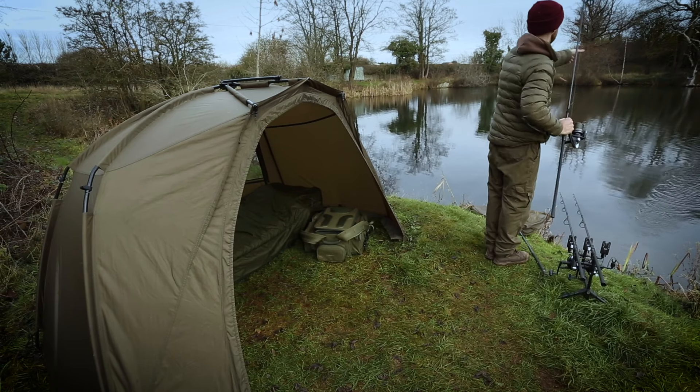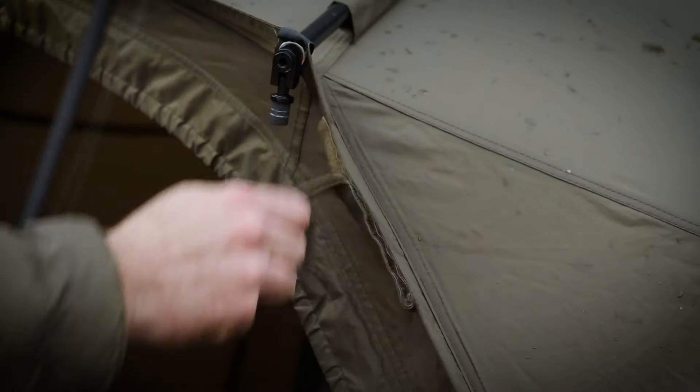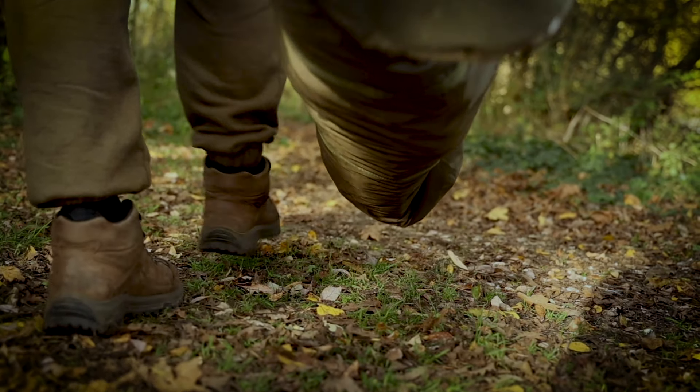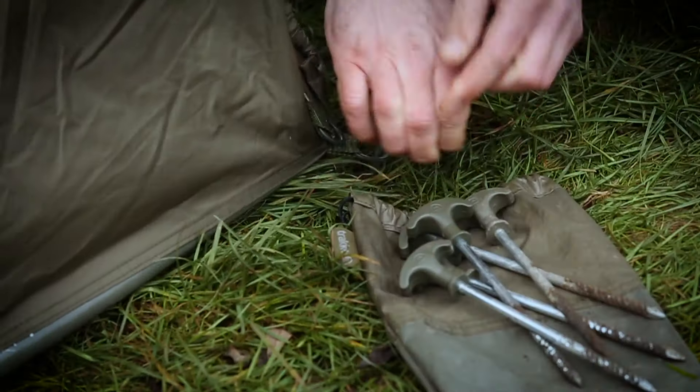As with all Tempest models, dual rod straps feature at the front to securely hold your rod when setting up or changing rigs. The Tempest Brolly 100 is supplied in a 210D zipped carry bag and comes ready to use with tension strap and T-pegs included.